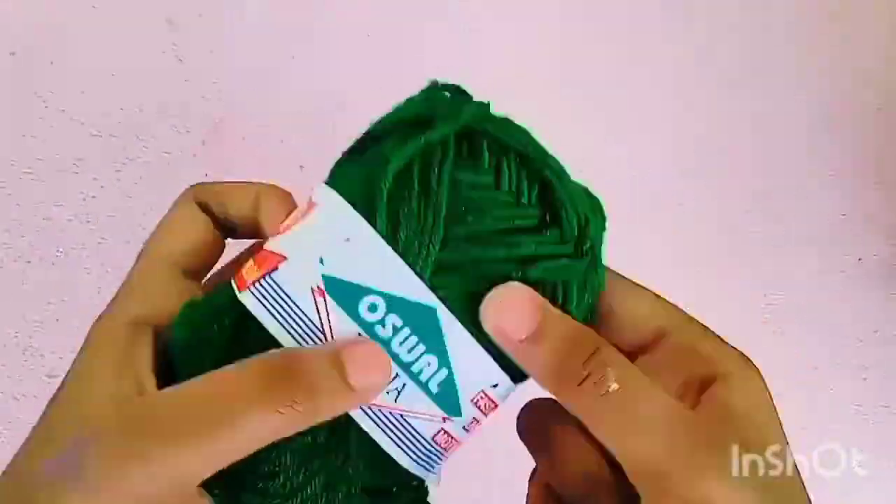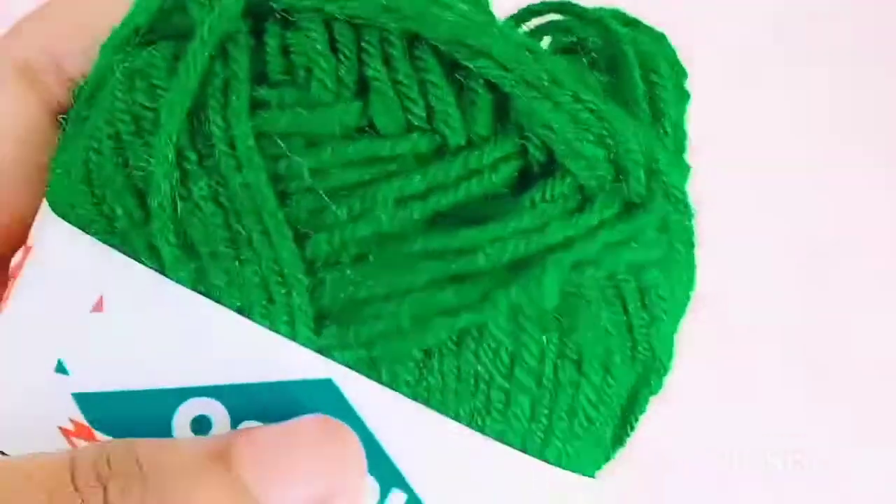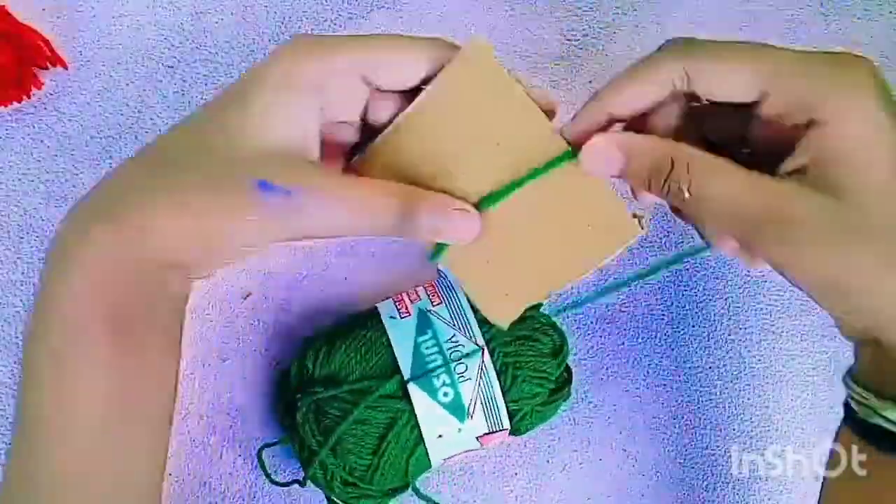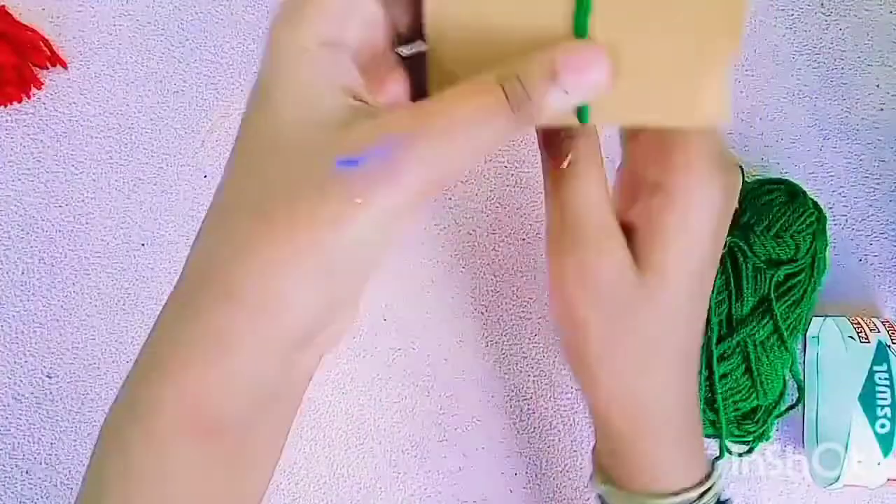Then we are going to make the tassels. We need three colors: red, yellow, and green. For showing you I am taking green color. Wind the woolen yarn 25 times on the cardboard of 2.5 inches.